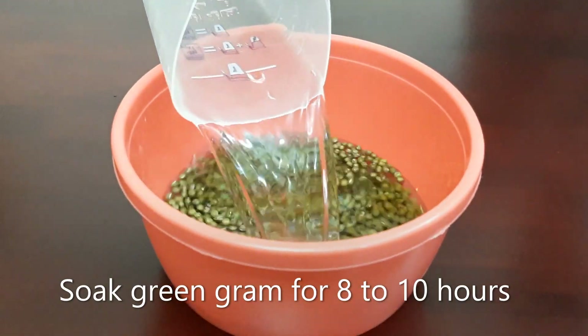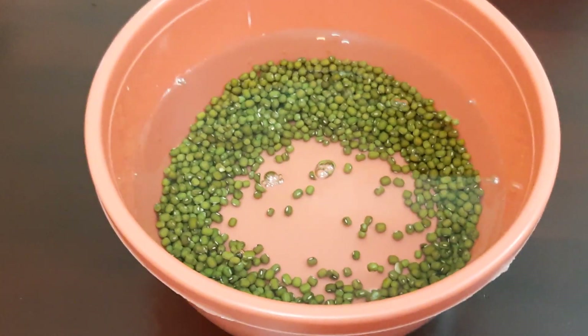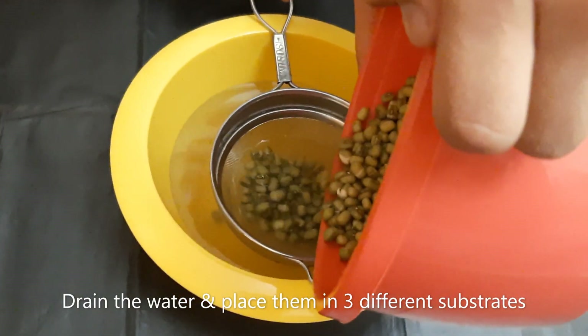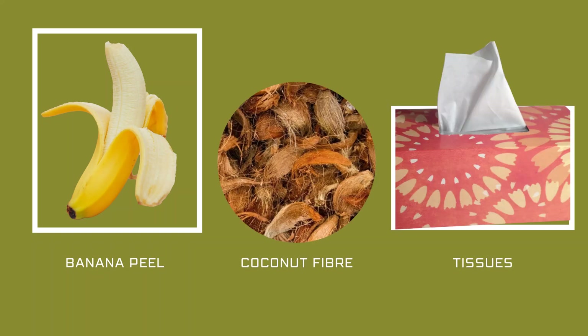We will first soak green seeds in water. Let's place them in three different substrates: banana peel, coconut coir paper, and tissue paper.